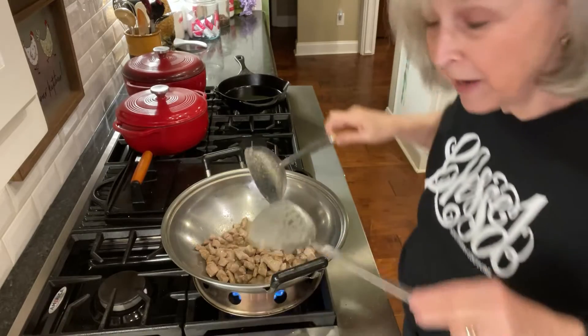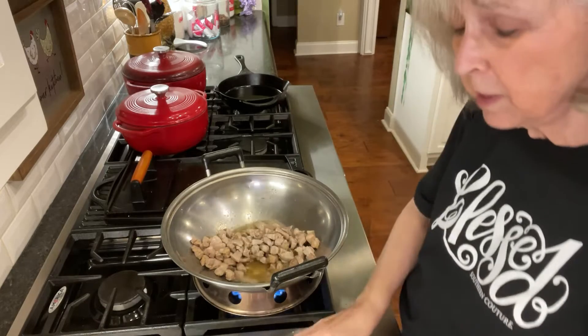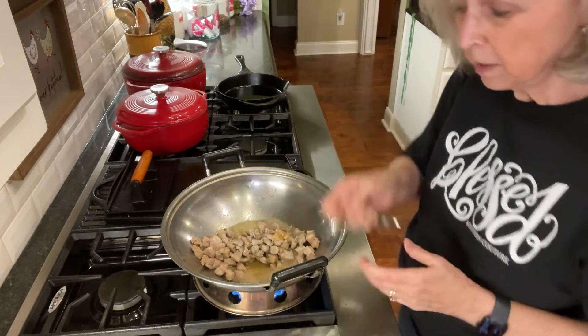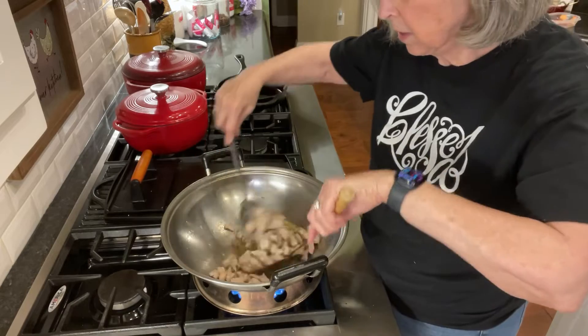Okay, I'm back. I want you to see the meat is done — it's all cooked. So now I'm going to quickly add in a teaspoon of minced garlic. Stir that in and let it sauté for a second.